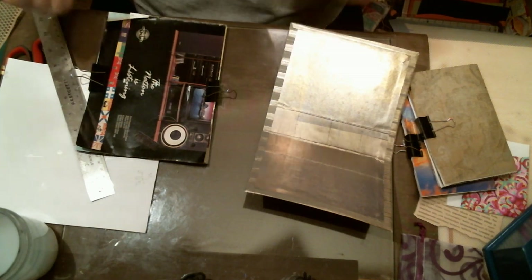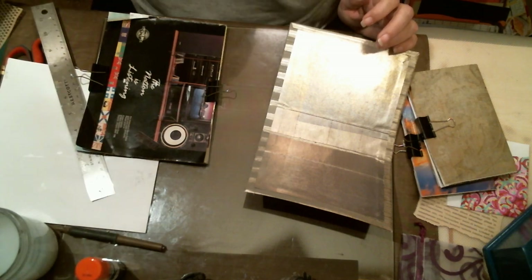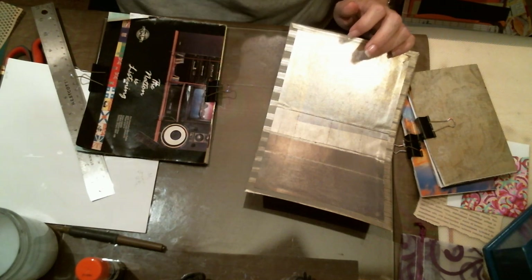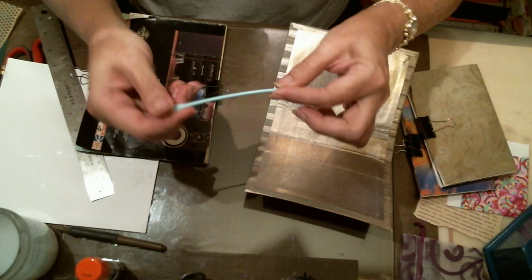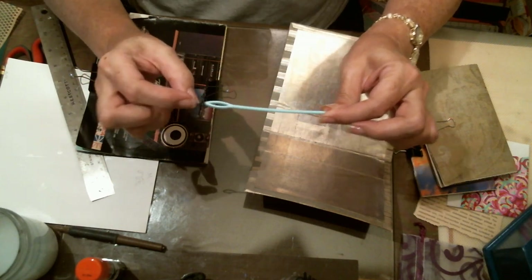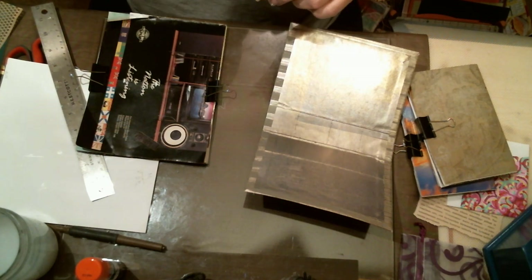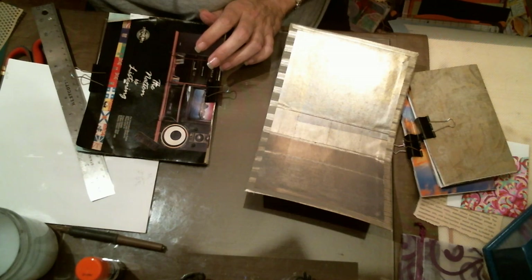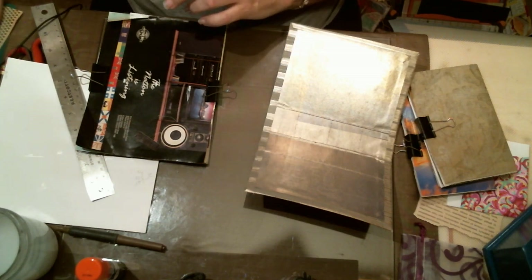There are many ways to punch holes — mine is not the best, it's just the way I do it. For the needle, I use a darning needle with a pretty wide eye. You don't want to use something too big because you don't want to tear giant holes in your paper. I'll go punch my holes off-camera and be right back.